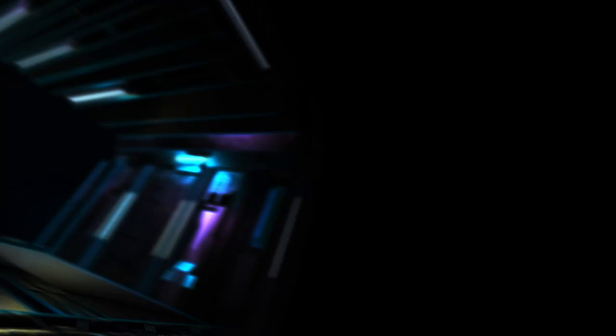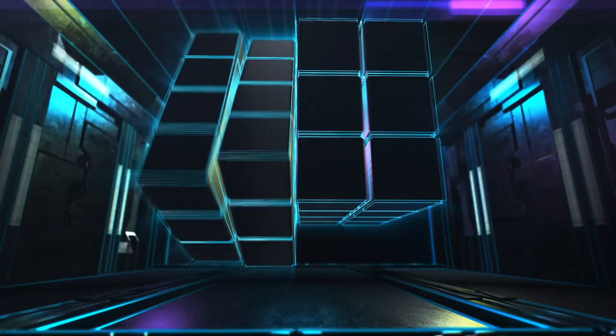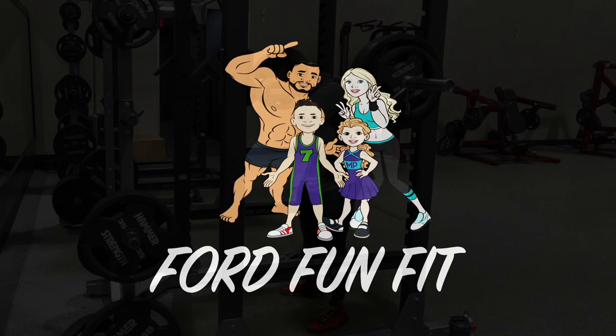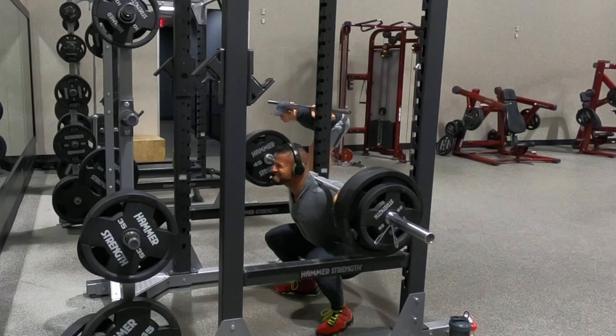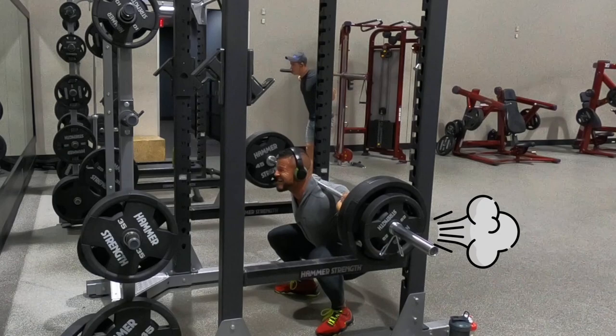Our first exercise is gonna be barbell squats. Here we go — down, squeeze at the top. This is an exercise you want to make sure you didn't eat beans for lunch for, because you know what can happen squatting down. You may pass that gas and knock somebody out. Anyway, squeeze at the top for those glutes, baby.